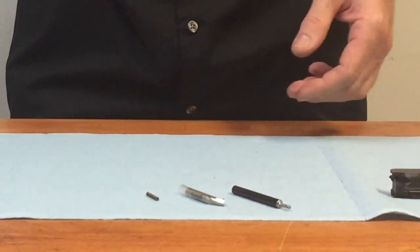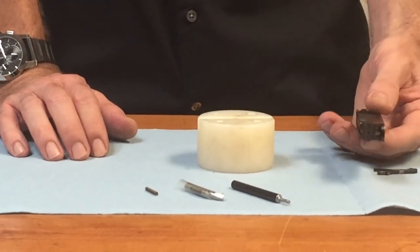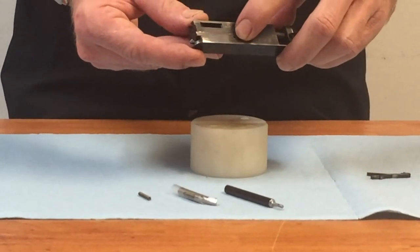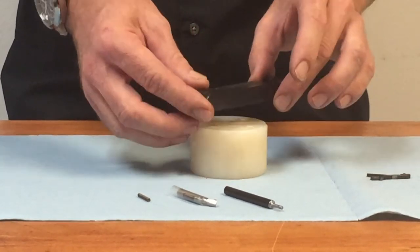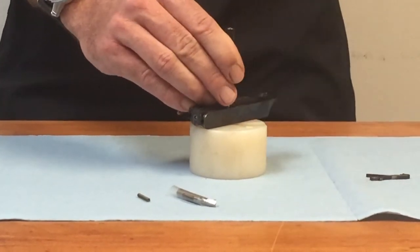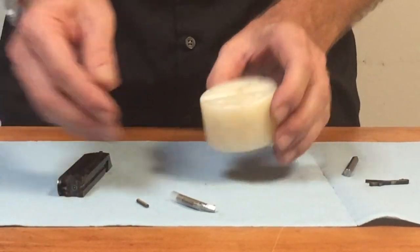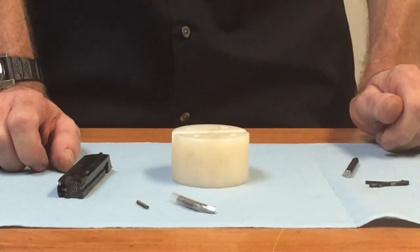We're going to put the rifle aside. I've got a punch block here — you don't have to have a professional punch block, but you'll need some sort of support for your bolt as you drive this pin out. You're going to want to flip the bolt upside down. The retaining pin is directly back from the extractor claw itself — it's the only solid pin in the bolt; the other two are roll pins. The retaining pin should always be driven out from the bottom to the top. This one came out pretty easy, but a lot of them, if they've never been removed before, will be very tight, and you may have to smack that punch quite a few times to get it out.